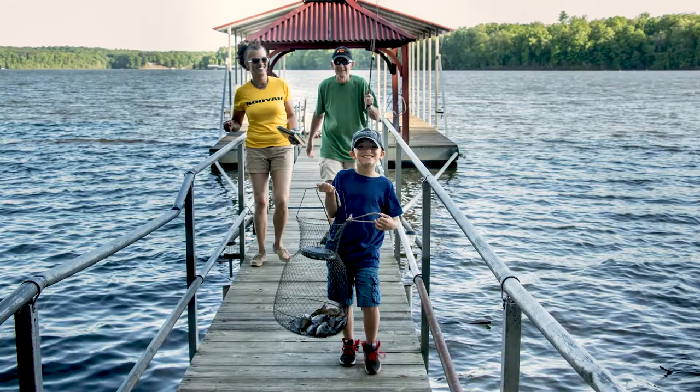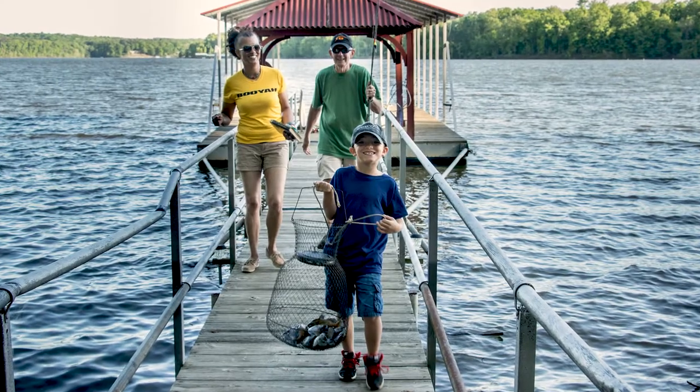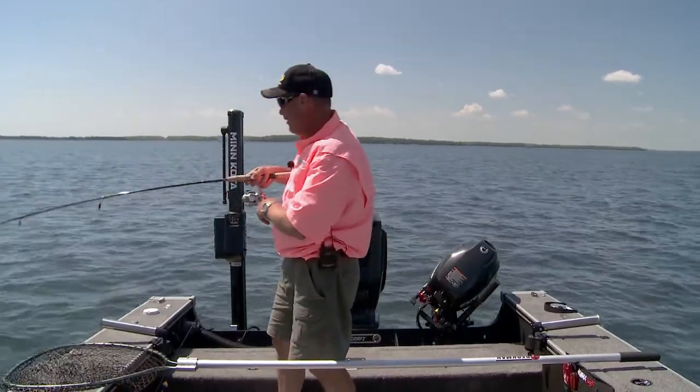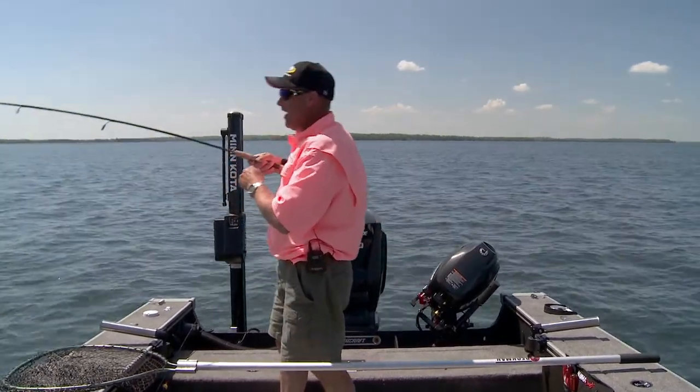Watch a bobber go down, and so many of us started fishing this way when we were kids, and then you kind of forget about it, feeling like it's just kid stuff, and really it's so much more than that.